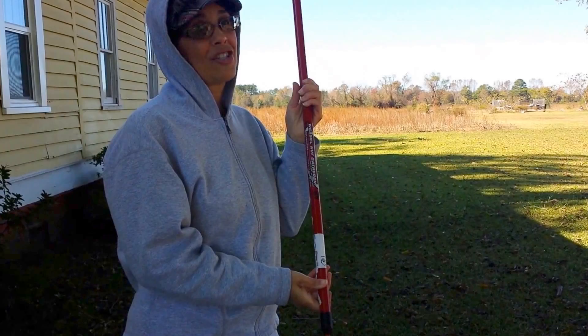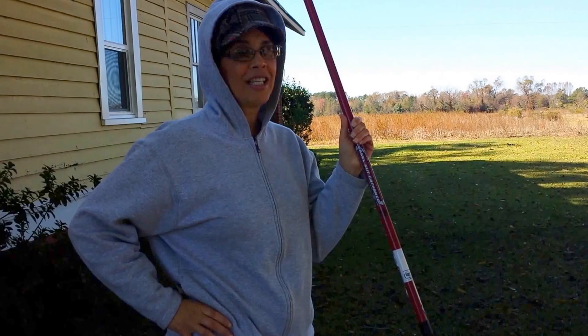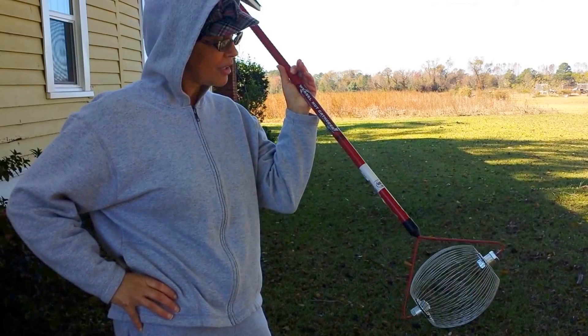I had never used one — saw one at a hardware store and decided to get it because I do have nut trees. I have pecan trees, and I have several. For years and years I've picked them up by hand, and it is absolutely back-breaking. When I ran across the Weasel Nut, I said I'll give it a try. Bought it at a hardware store.